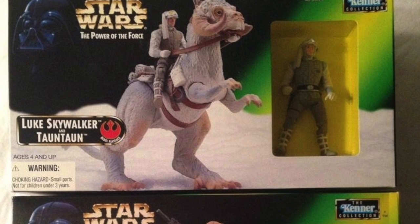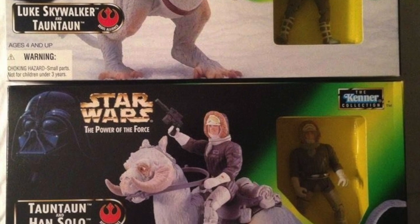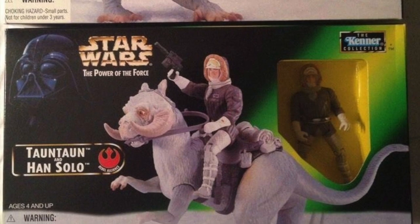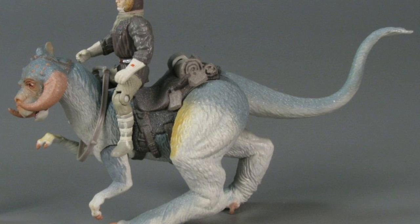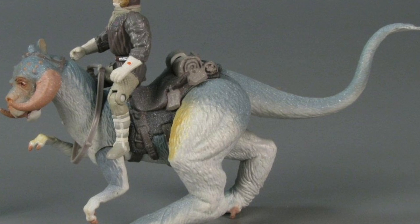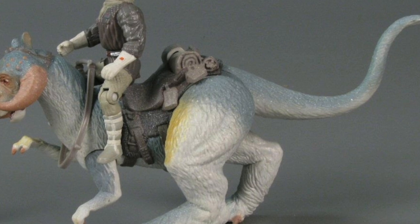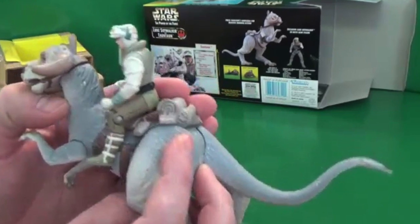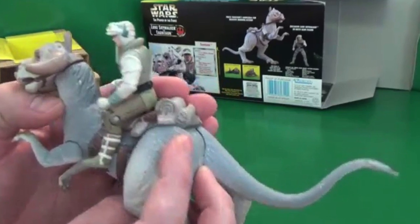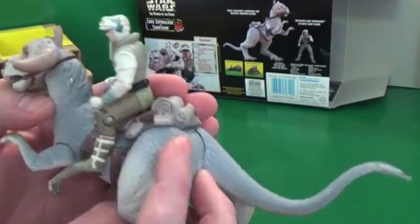Now that we've had our Luke Skywalker Tauntaun, it was pretty much an established concept that we were going to get the Han Solo version, since it's essentially the same toy minus a slight horn modification and some deco changes. This Tauntaun with Han is the same Power of the Force 2 series, with the same action feature where you press down on the back of the saddle and it causes the legs to run in a very cool Tauntaun gait kind of way.